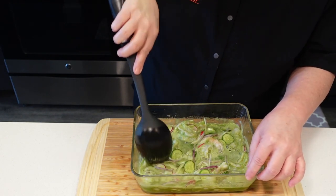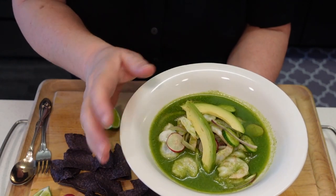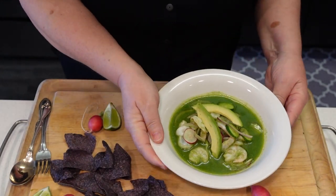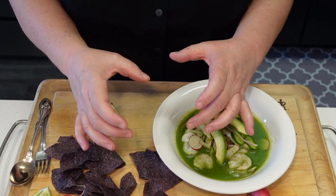All right, let's serve this. I added two slices of avocado and I'm going to serve this with chips. You can serve this with tostadas as well, guys.